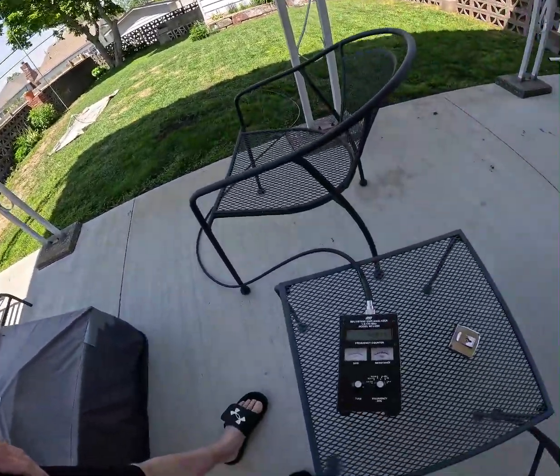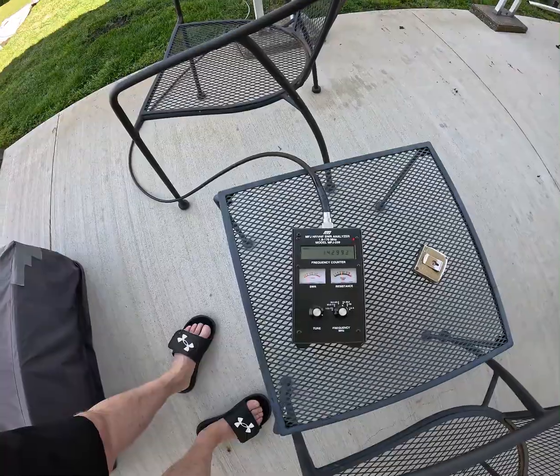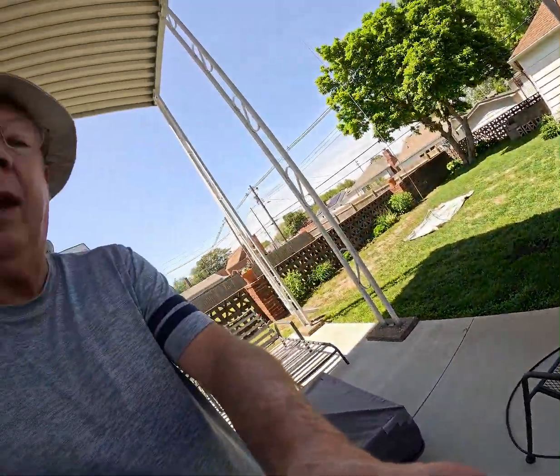Here's what I've got. I've got my good old MFJ SWR analyzer. There it is. An old classic. I bought it secondhand when I purchased a dual band radio. The dual band radio didn't work. The MFJ analyzer does pretty well.